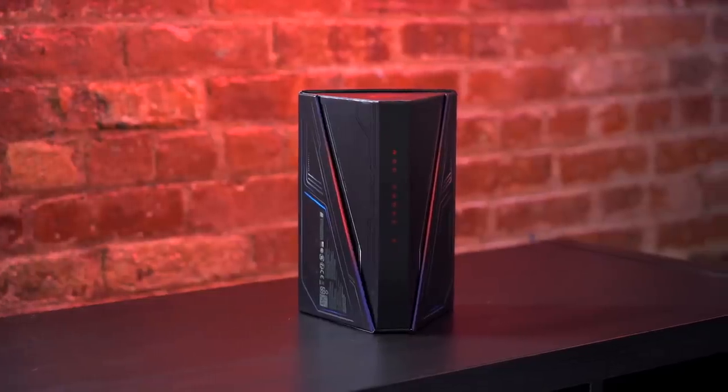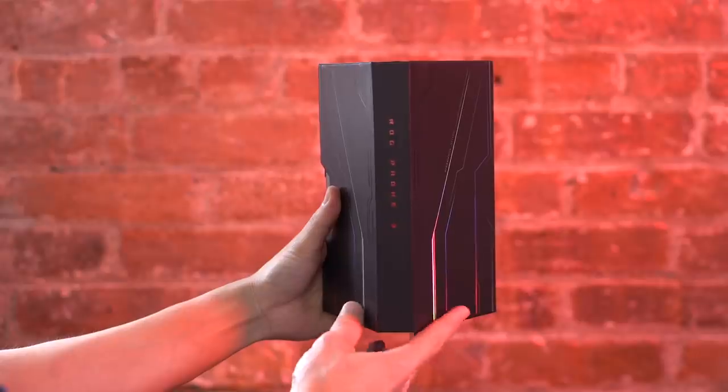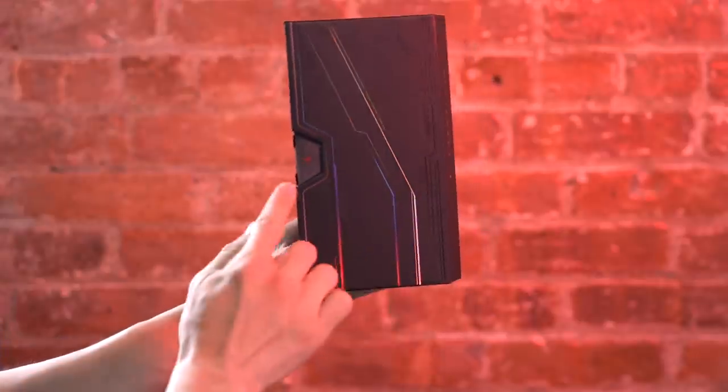Alright, let's start with the unboxing. Just like the previous two ROG phones, the ROG Phone 3 comes in this hexagonal box. Internally we lovingly refer to it as a large Toblerone box.